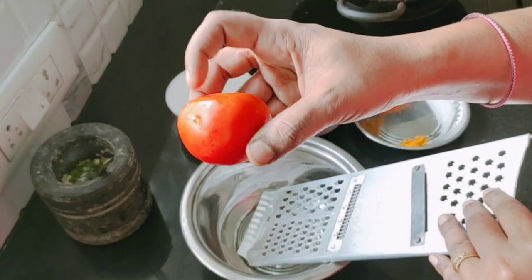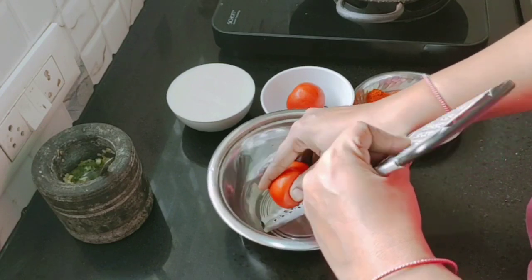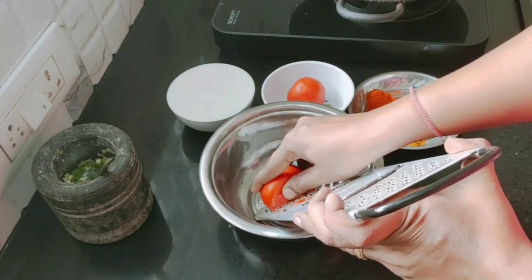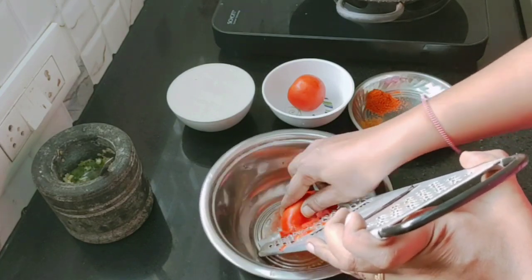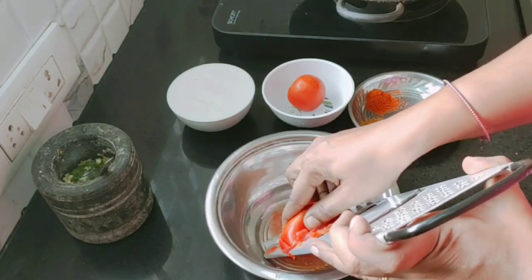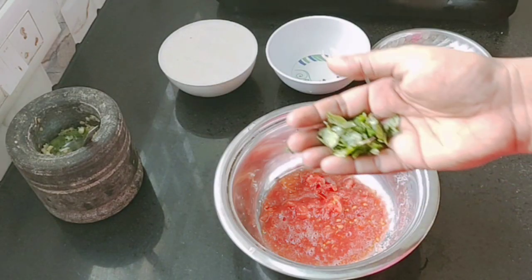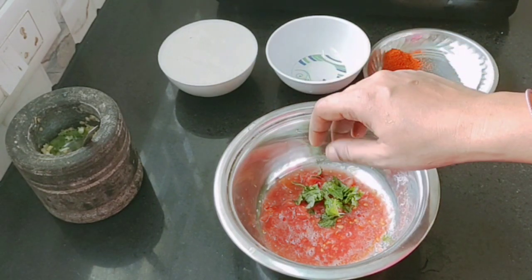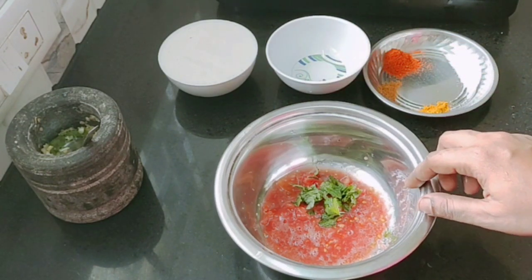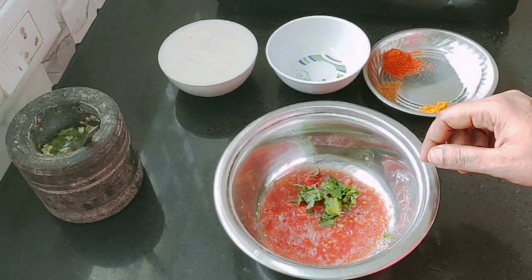Now, let's add 2 fresh vegetables. This is a carrot beetroot. You can add a mix in the mixer jar. This is very colorful. Now let's add the fresh vegetables into the hot pot.